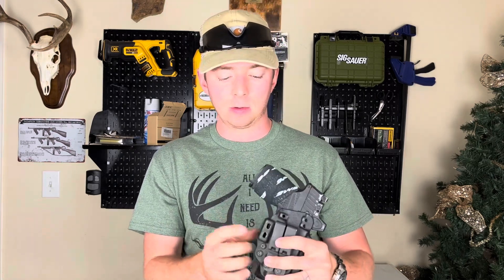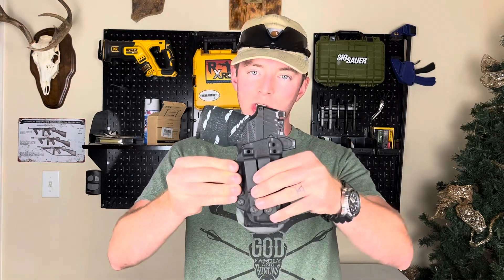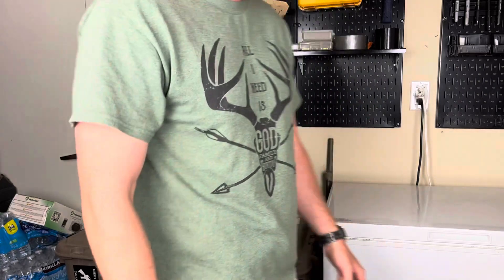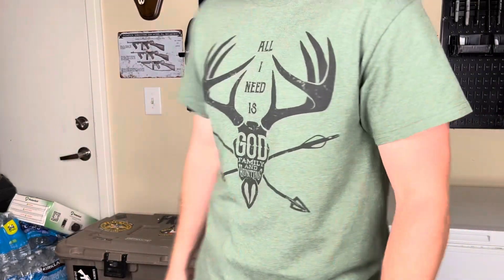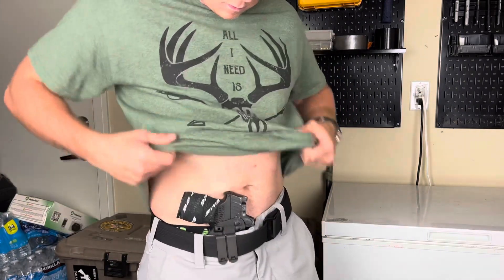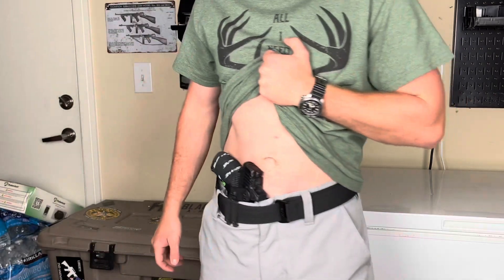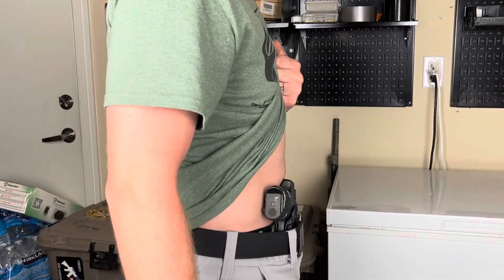Mine's set up a little differently than a lot of people's. Tentacore includes three different camming bars that you can use. A camming bar wedges the grip back into you by applying pressure on the belt. With the way my body is shaped with this gun and holster, I actually found I didn't need the camming bars — it took a little pressure off my hips, which was good, and I still conceal the gun phenomenally. You may need them, and if you do, there are a lot of different options, which is great — great customizability for your personal setup.